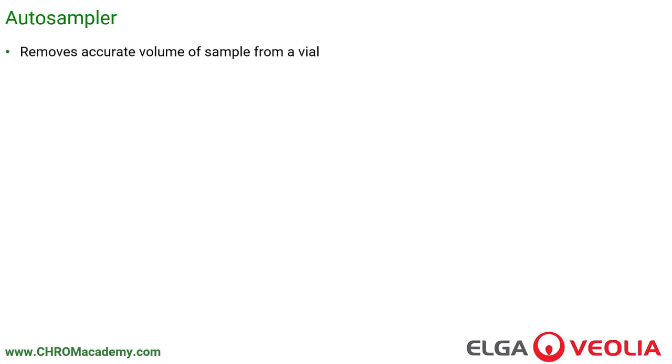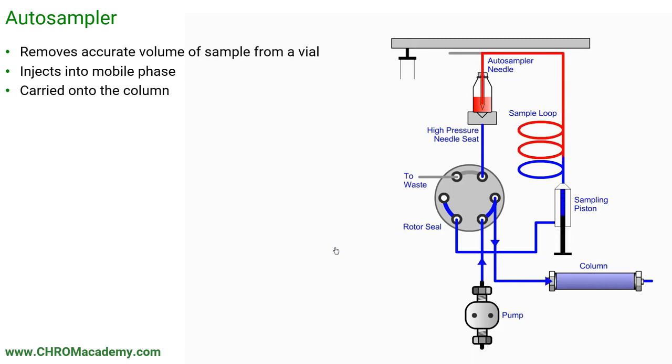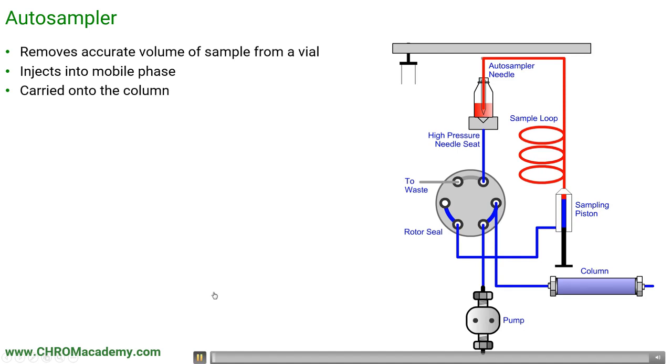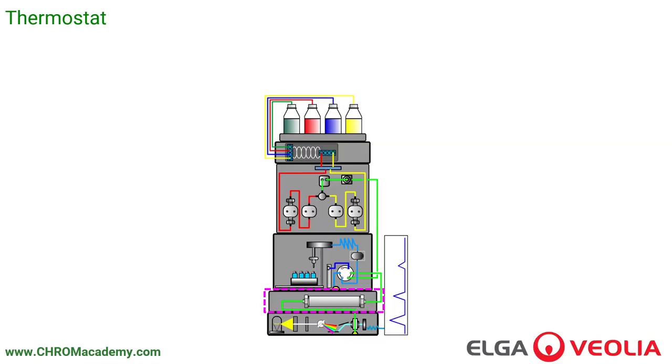The autosampler removes an accurate volume of sample from a vial, injects it into the mobile phase, and that is then carried onto the column. An animation shows how the HPLC autosampler gets the sample out of the vial. The vial goes back in the rack, the needle goes in, the valve switches round, and the sample is flushed onto the column. It's effectively a two-way valve, but there are a lot of robotics that get the sample out, move the vial, inject things at the right time, and start the software.